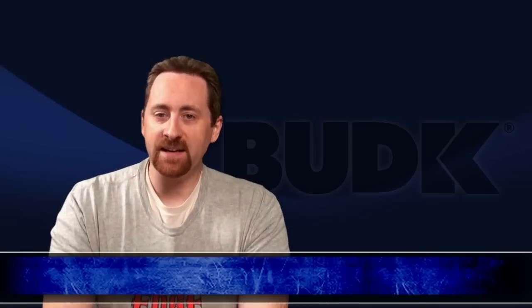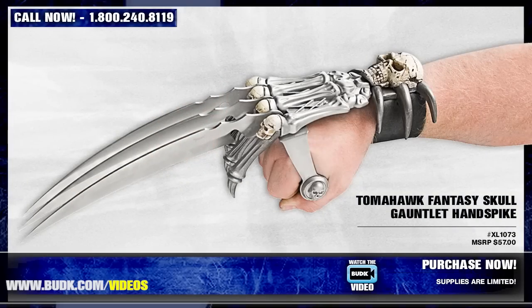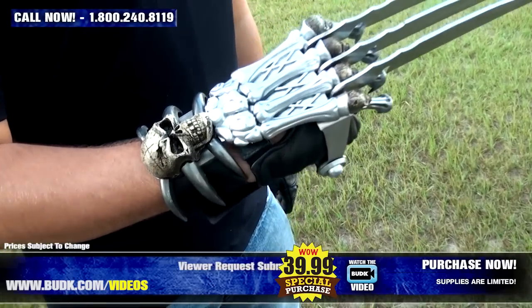Up next is the Tomahawk Fantasy Skull Gauntlet Hand Spike, retailing for $57 but on sale for $39.99. Now with this gauntlet strapped to your arm, there is no question you are the man in charge.